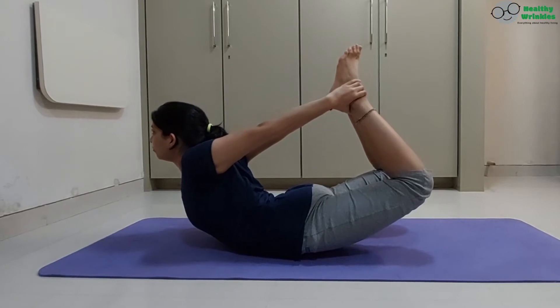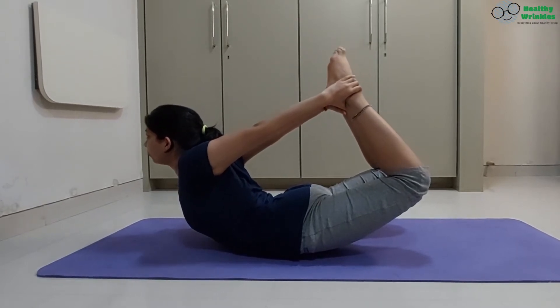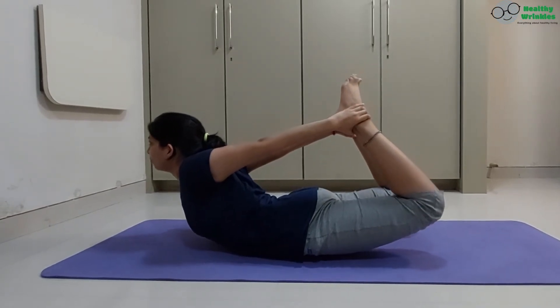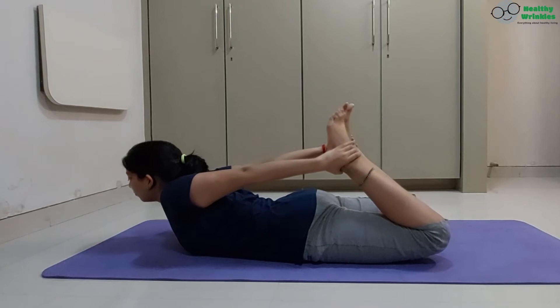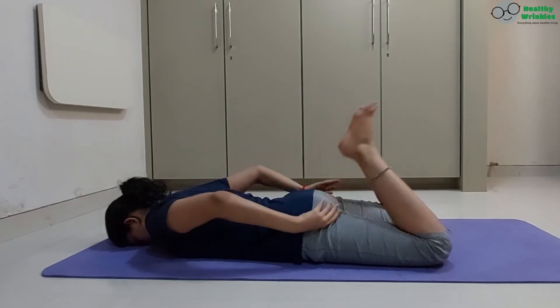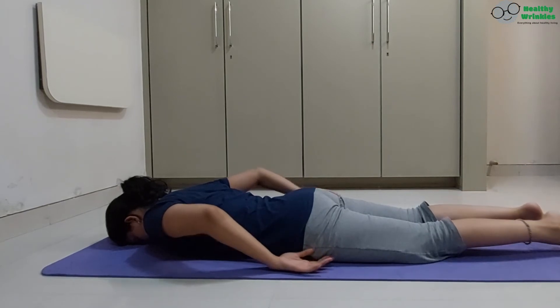5, 4, 3, 2, 1. Exhaling, lower the knees and head down together, 2, 3. Release your ankles and relax in Makarasana.